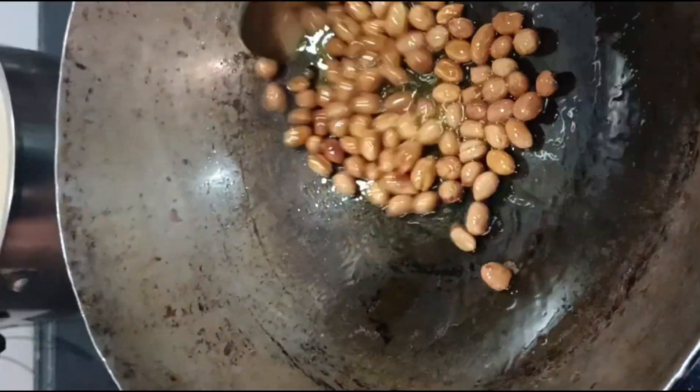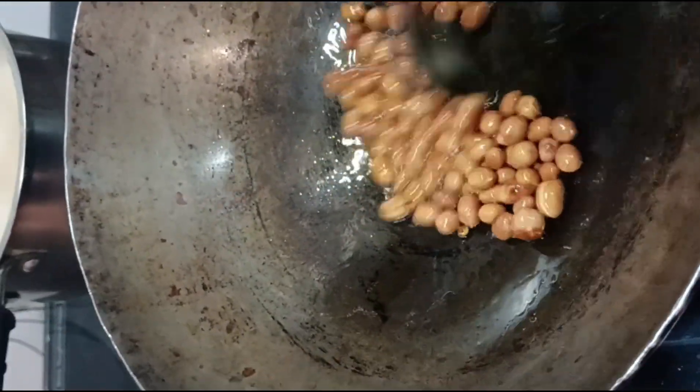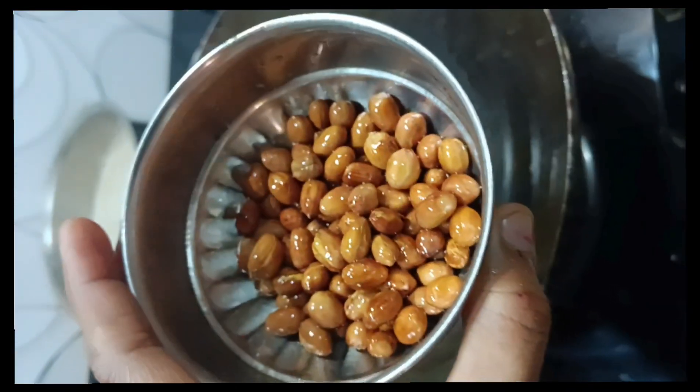When we start frying in the oven, when it makes a chit-chit sound, it means that they are fried. Now, we'll remove them out of the oven.